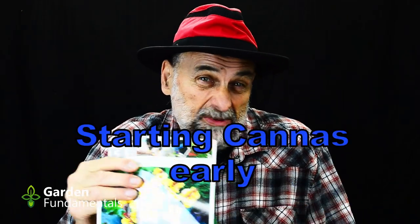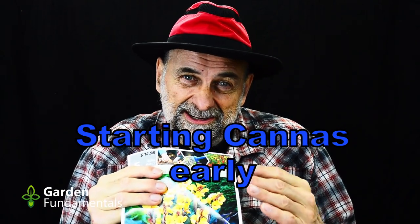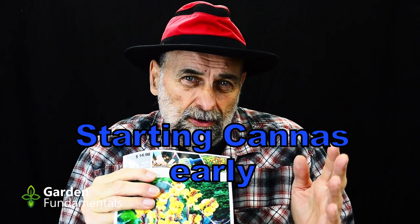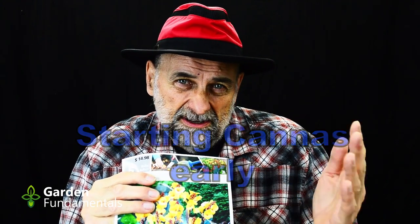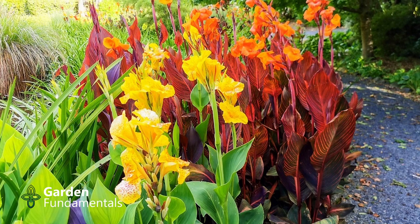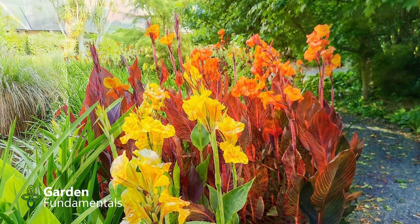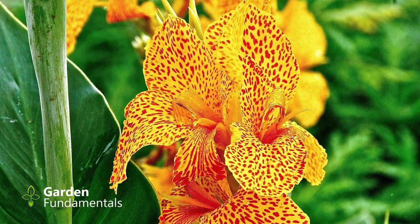I was out yesterday doing some shopping and I couldn't help but pick up some more bulbs. These are cannas and they're a great addition to any garden. If you're in a cold climate like me — I'm in zone 5 — it's always a good idea to start these guys indoors. Get them growing so that by the time spring comes along, we have a fairly good sized plant to put outside. That will give you earlier flowers, more flowers, and a much bigger, impressive plant. In this video, I'm going to show you how to start these early indoors.